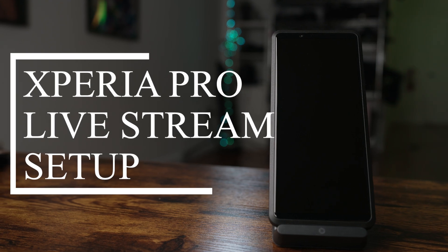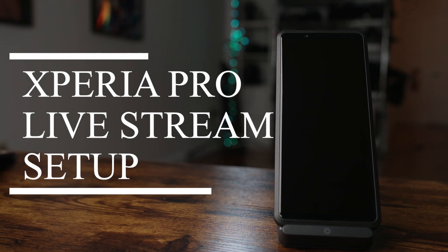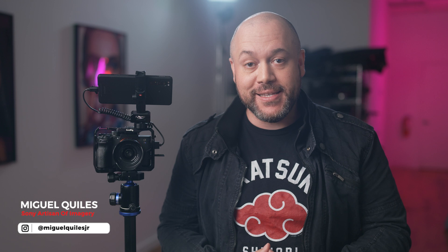In this video, I'll show you how to set up your live stream using the Sony Xperia Pro. The Xperia Pro offers an exciting new way for content creators to share video and connect with their audiences through live streaming on social media.